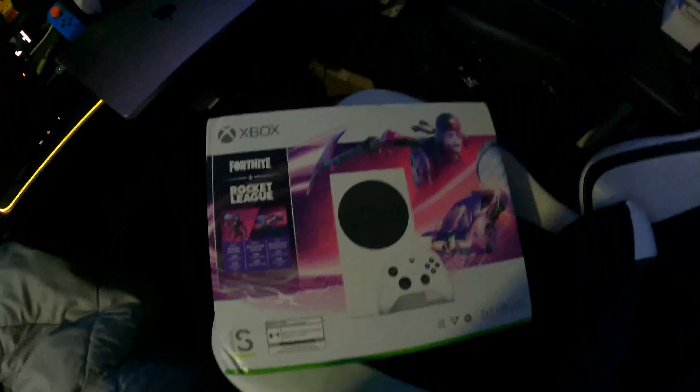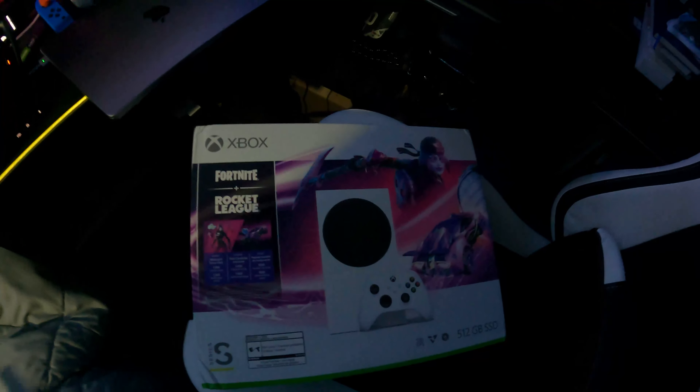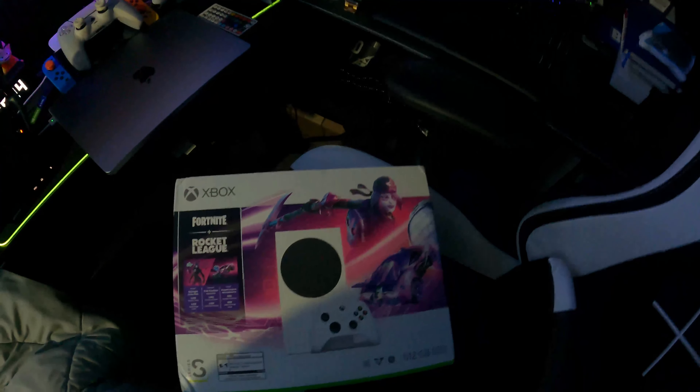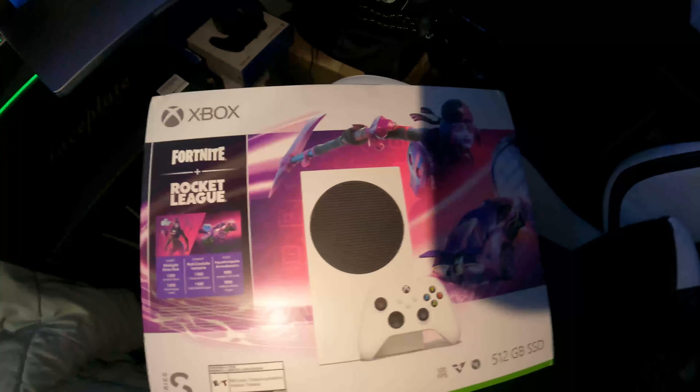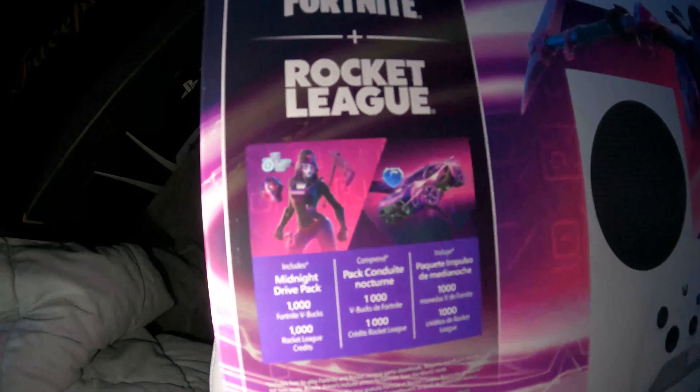All right guys, welcome back to another Fortnite video here on the channel. Today we're going to be taking a look at the brand new Fortnite exclusive skin, which is the Dark Scully skin. It is an Xbox Series S bundle, and this is what it does come with, guys, as you can see — the Midnight Dry Pack.